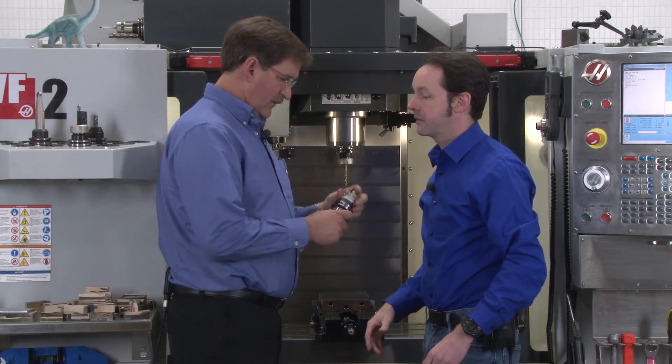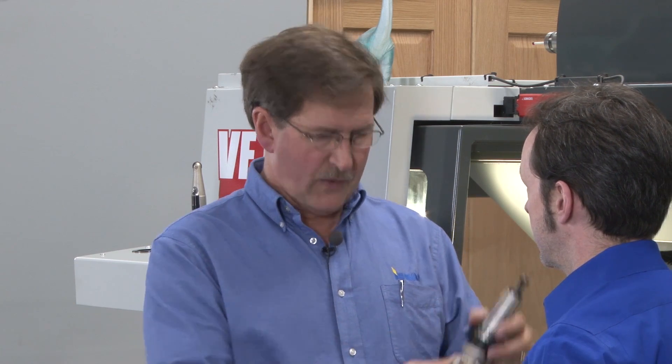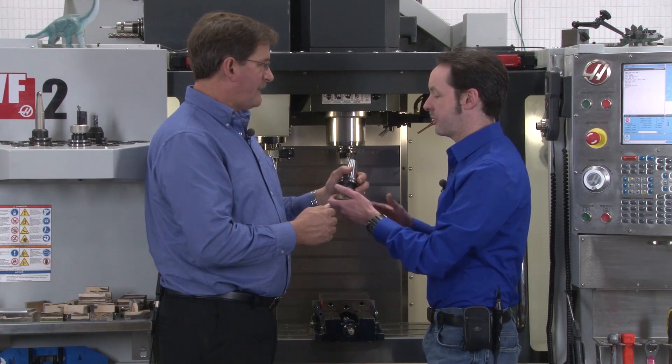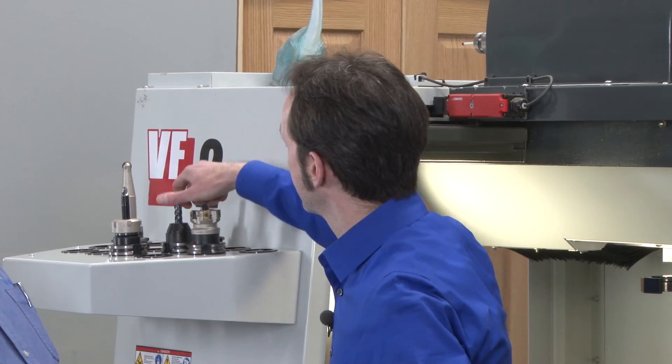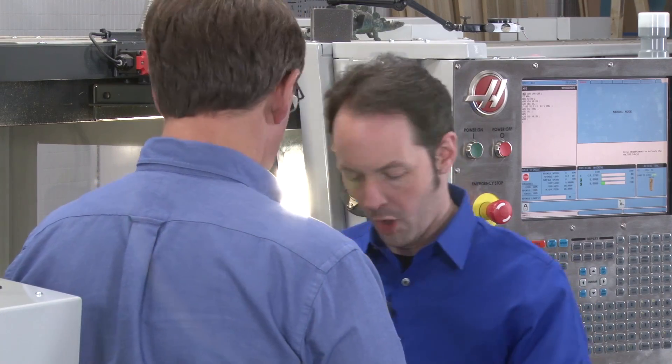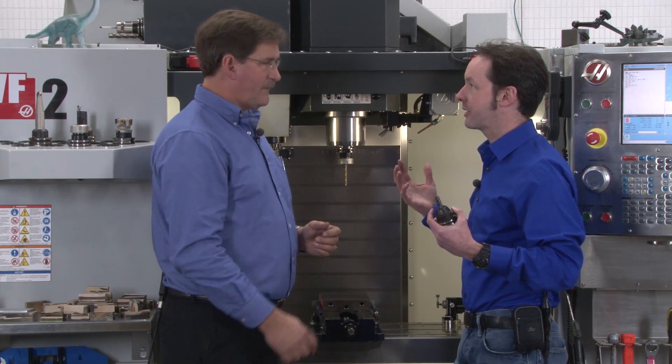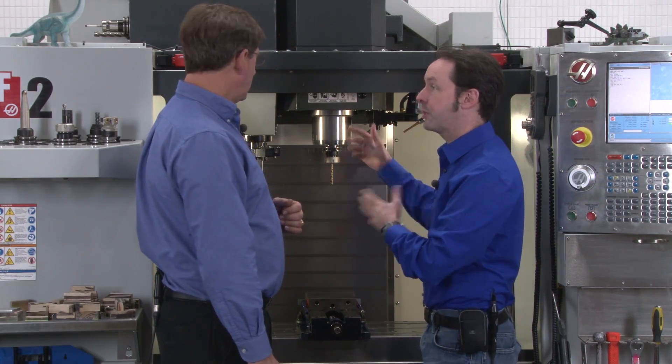When the tools are in the spindle and doing what they're designed to do, they're very robust — they take a tremendous amount of heat, pressure, and pounding. But when you take them out, they're actually rather fragile. You can set this on the bench and chip an insert, but you can put it in the spindle and take a 30 horsepower cut and it doesn't care. Like this solid carbide end mill — I can hog out tough steel all day long, but if I drop it on the floor, it's two pieces; it's garbage. So when it's not in the machine, it lives in the nice rack they provide on the side of the machine.